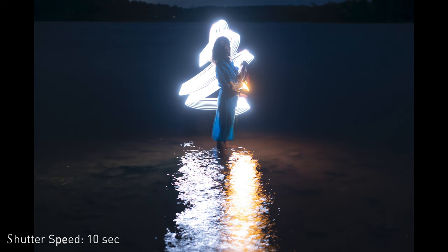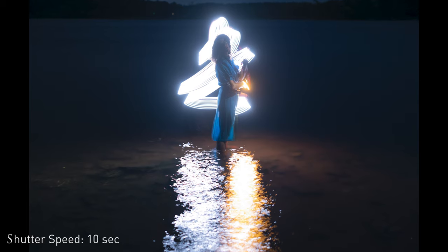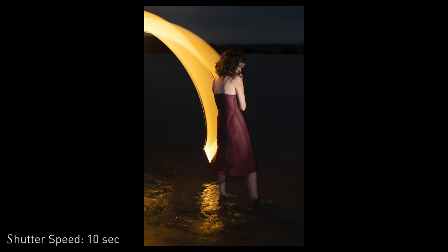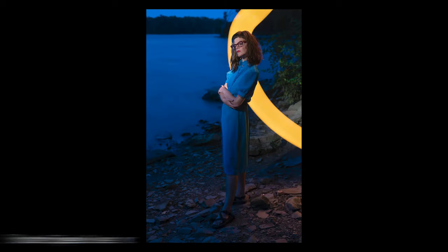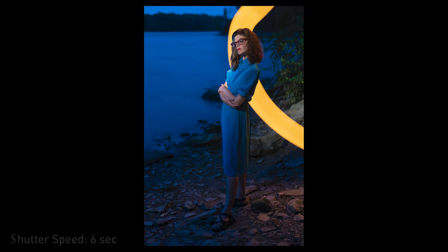These are some of my favorite images that Matt has created in terms of light painting. He really thrives doing portraits like this, and a lot of what he created was very ethereal, surreal, and dreamlike. That wraps up our light painting tutorial with the Pavotube 26C. If you have any comments or questions, or if there are tutorials you'd like to see us do, please comment below — we'd love to hear from you. Thanks so much for joining us today!